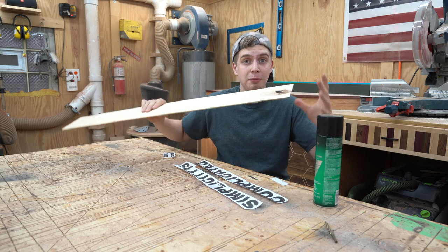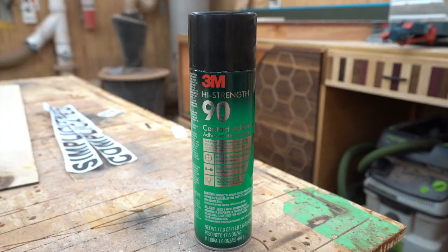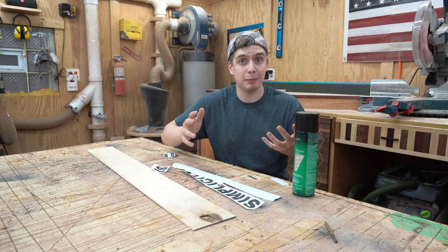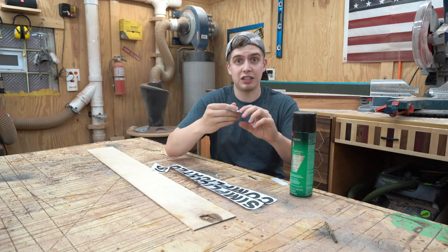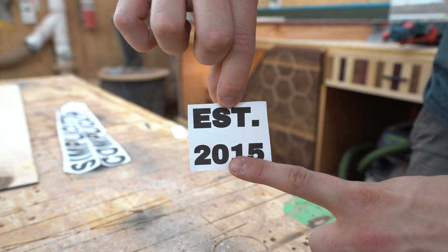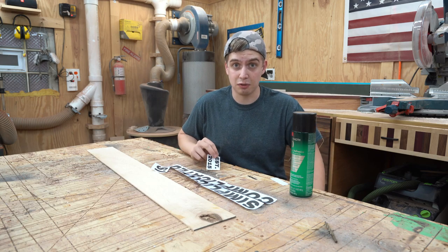My rock maple piece is all milled down to an eighth inch thick. What we're going to be doing now is taking our letters, putting some 3M spray adhesive on the back of them, sticking them down to the board, and then we're going to start cutting them out. These letters are a decent size so it's going to be pretty easy. These numbers are going to be a little difficult, especially this zero — trying to get the inside of it perfect — but let's just start cutting.